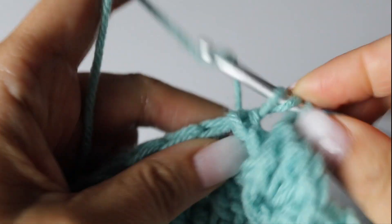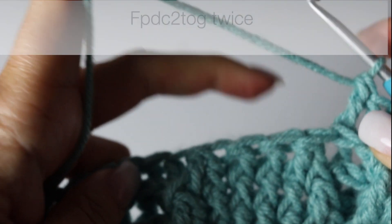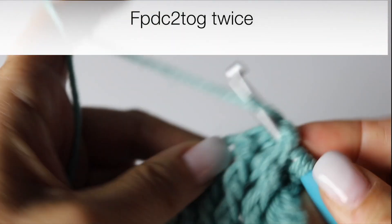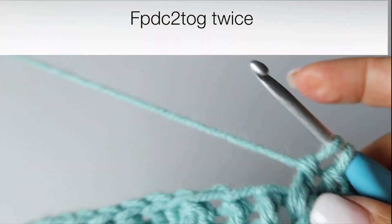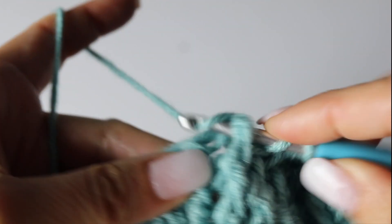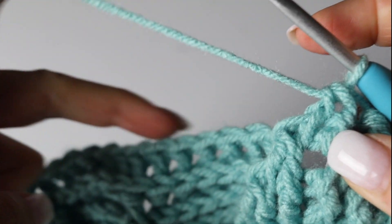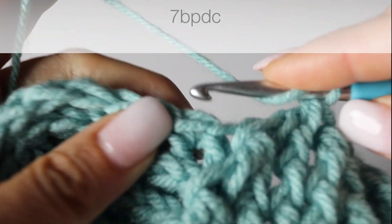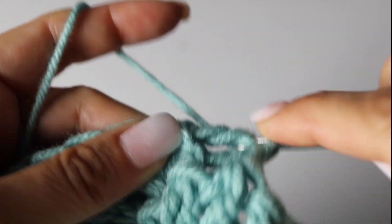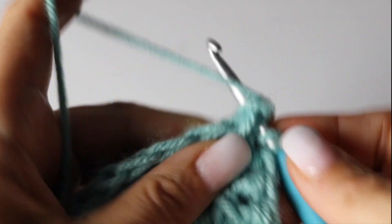And we are going to decrease, closing our big leaf by turning the 2 first front post double crochets into 1, and turning the 2 last front post double crochets into 1 as well. We are going to end this quadrant with 7 back post double crochets — it is 7 back post double crochet instead of 6 for the next few rounds.